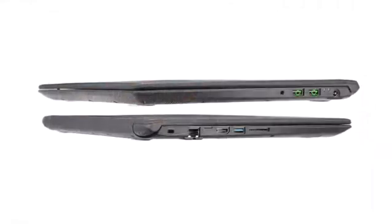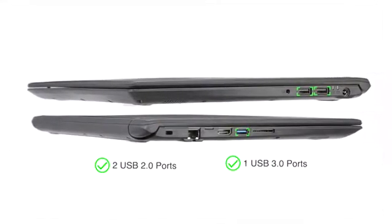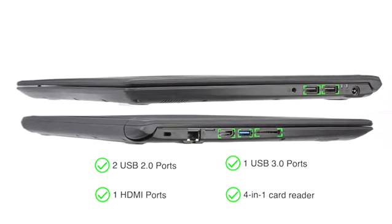The laptop comes with 2 USB 2.0, 1 USB 3.0, 1 HDMI port, and a 4-in-1 card reader for easy connectivity.